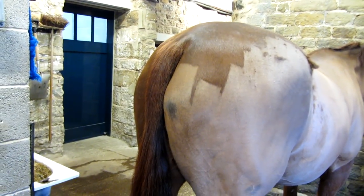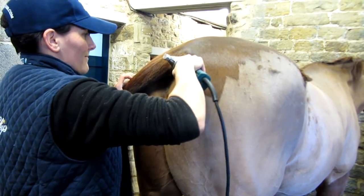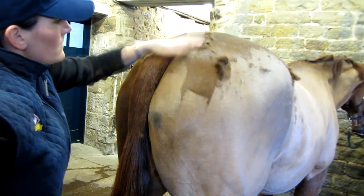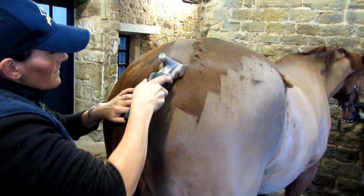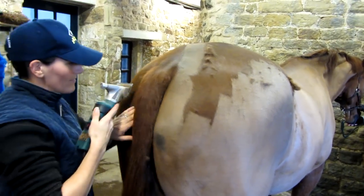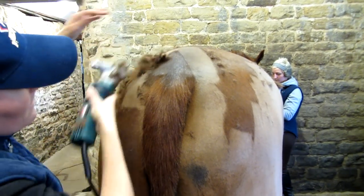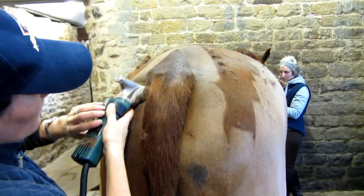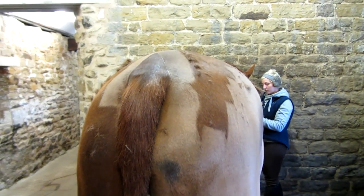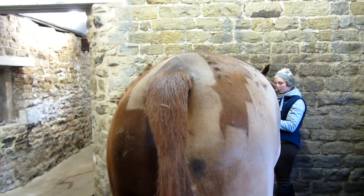We're now going to show you how to clip a V at the top of the tail. But because we're going to Olympia, we don't want to clip a V at the top of the tail — we're going to cut it straight off so that his coat will look more natural.